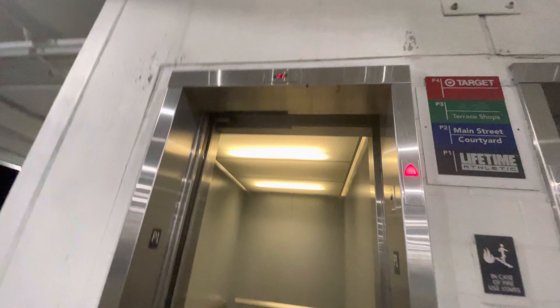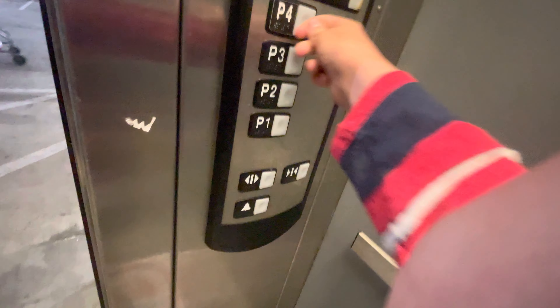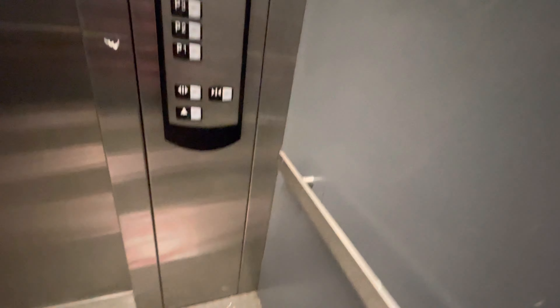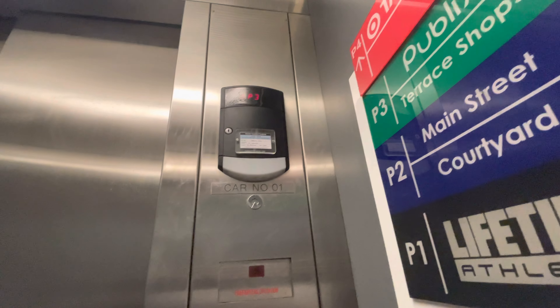Schindler Hydros. Very tall. Very basic cab. Schindler quality.